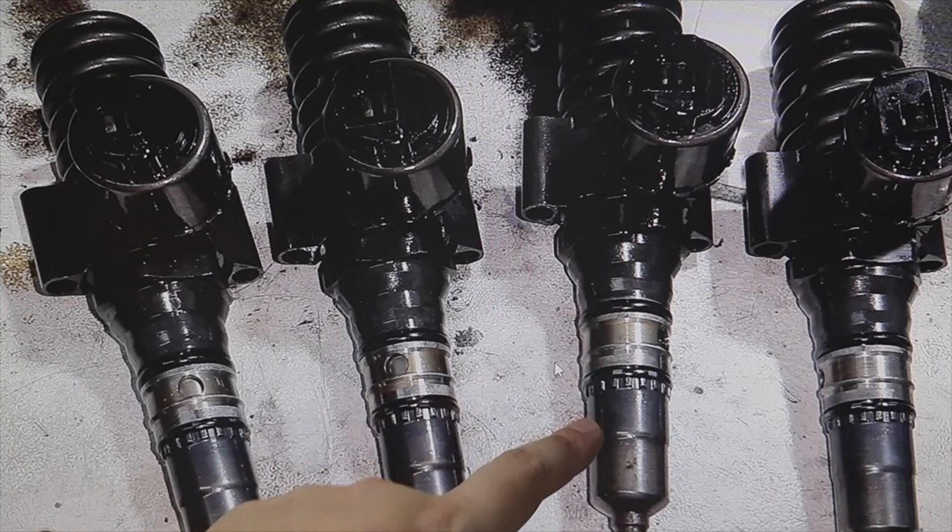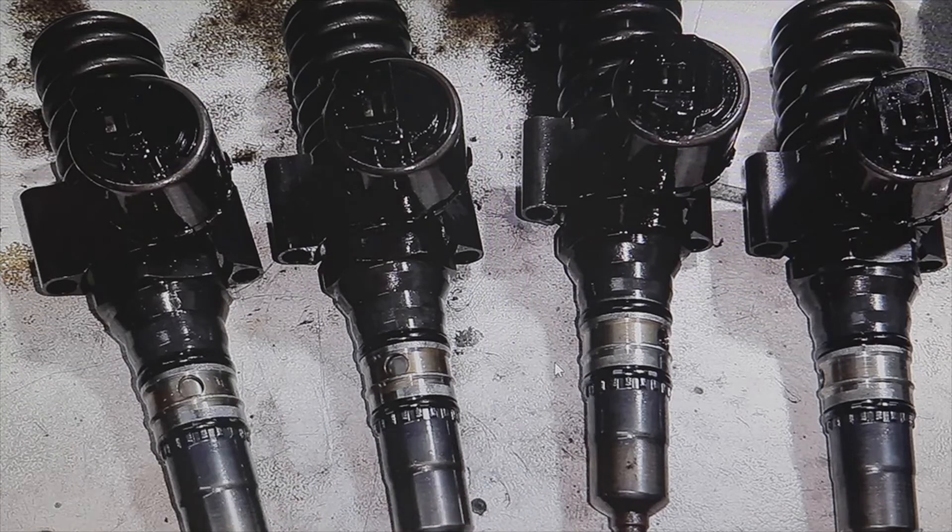Maybe I forget some. Then at the 1.9 TDI engines, except for the ARL which we remove 180 degrees, we remove 225 degrees — either the AVF, the AWX, or the ASC.